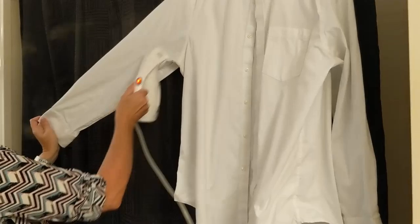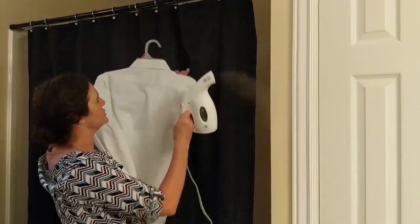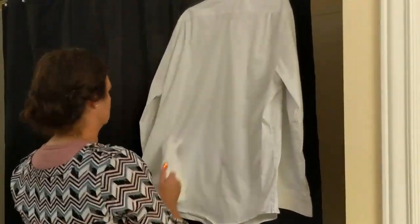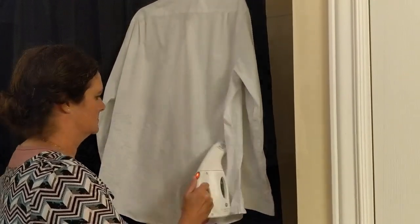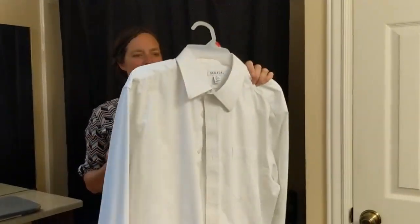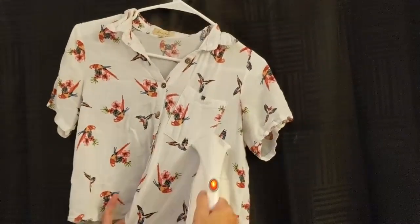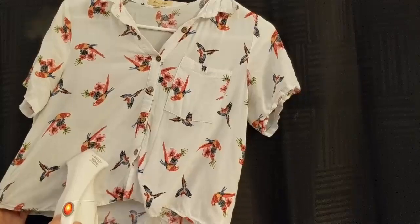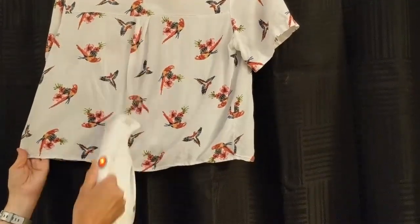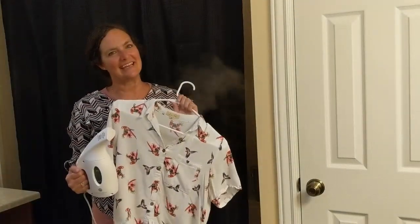I'm going to do the sleeve here. Now you're ready to switch the shirt over and steam iron the back. When you're done, turn your iron off and you have a perfectly ironed shirt. Steam irons work with all types of clothing. It's quick, easy, and no more wrinkles.